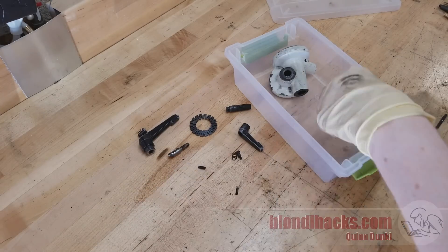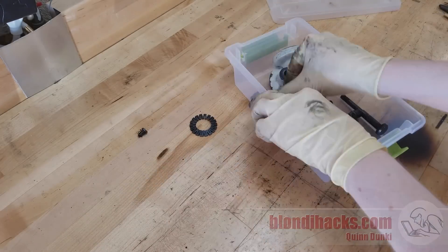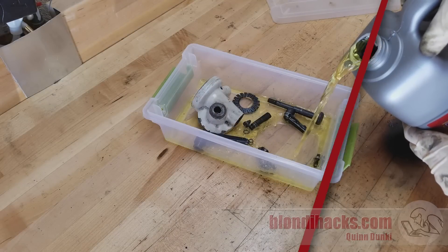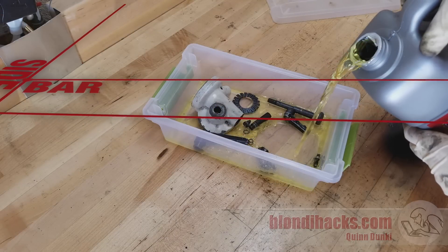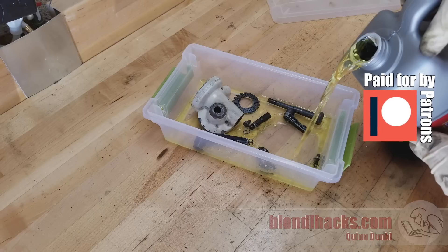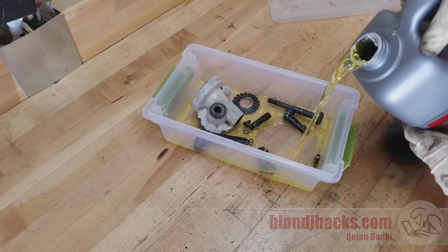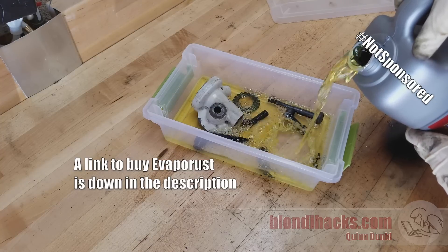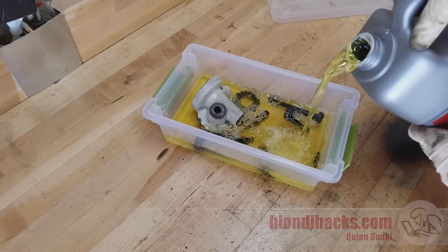Since there's some rust on a bunch of these parts, we're going to put them all in this bin and load it up with Evapo-Rust. Sidebar: some of the parts I put in there — for example the locking handles — are actually aluminum, so they don't have any rust on them and the Evapo-Rust isn't doing any good. However, on a modern equivalent of this machine those handles would definitely be plastic, so putting them in would also have no effect. I thought I was pretty clever choosing this bin that was deep enough for all the parts.